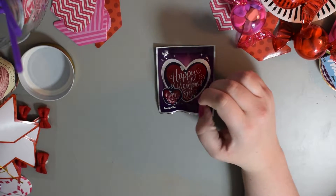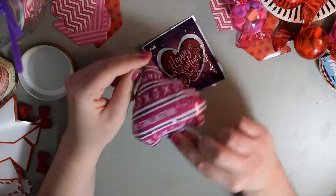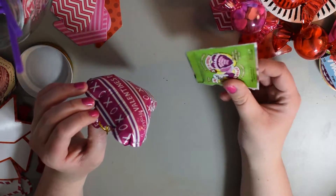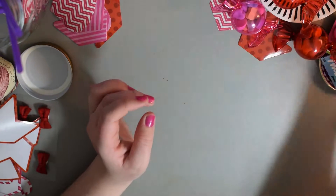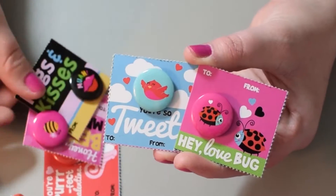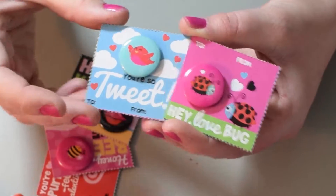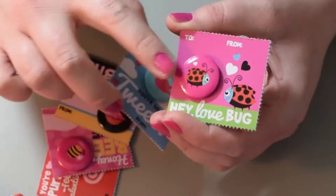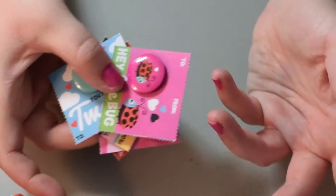You pop it and out comes a little balloon — it blows up and pops the bag. This little balloon pops out and it's super, super cute. I also found these really cute little pins. They just have like a little Valentine on them. They're so tweet and then it's a little bird. Hey, love bug — and it's a little love bug. They're just cheesy little Valentine's things, but I think they're cute.